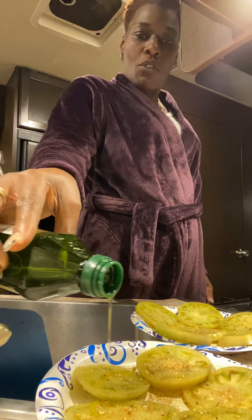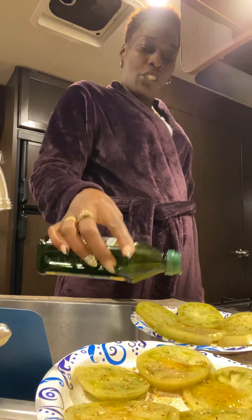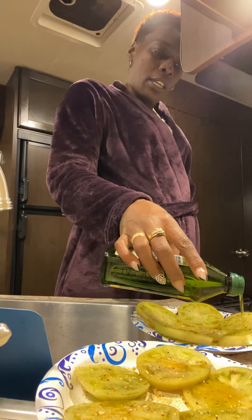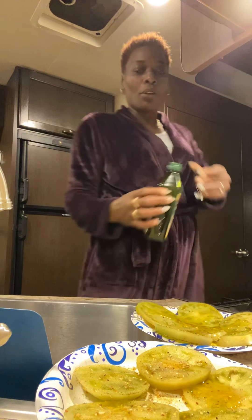I'm just gonna put a little oil on them, for a simple reason — because we ain't frying them. They ain't got that oil on them, so we put this oil on them.